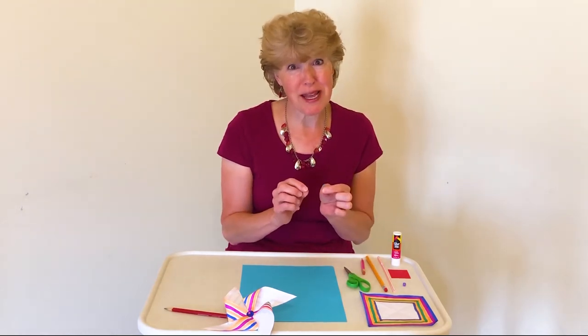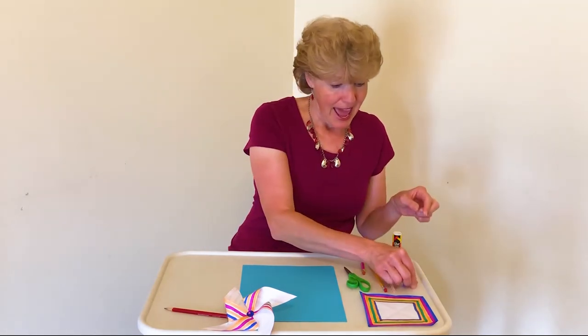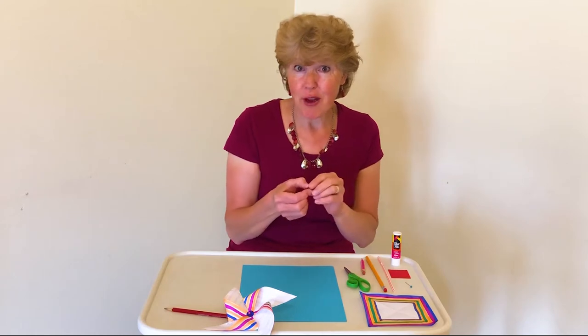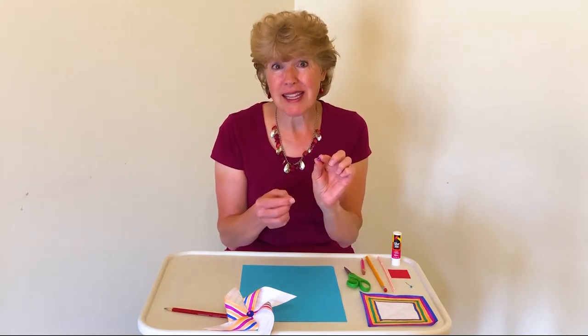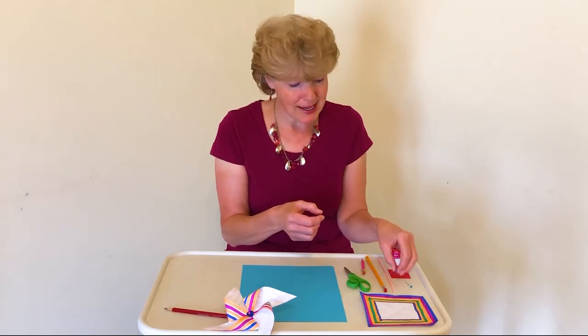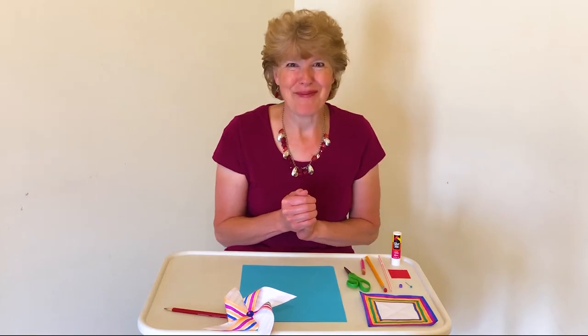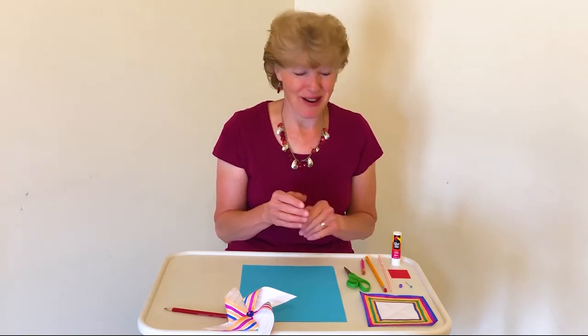You could use a push pin, but it's better if it's a little bit longer. If you have little colorful beads you could use those, but we're going to use a straw for that part.